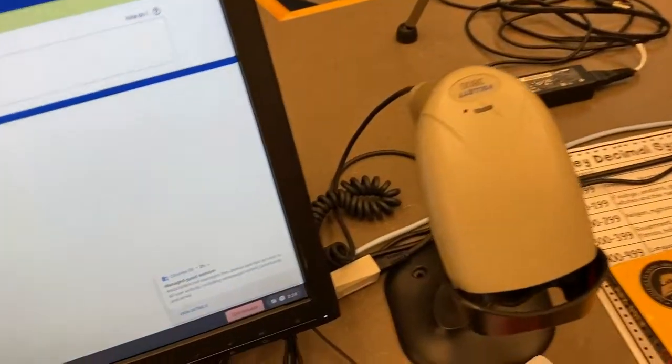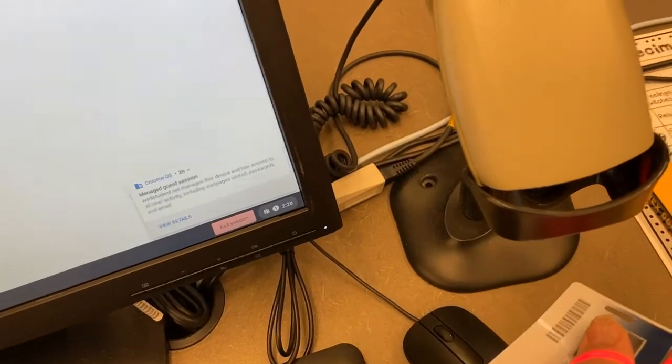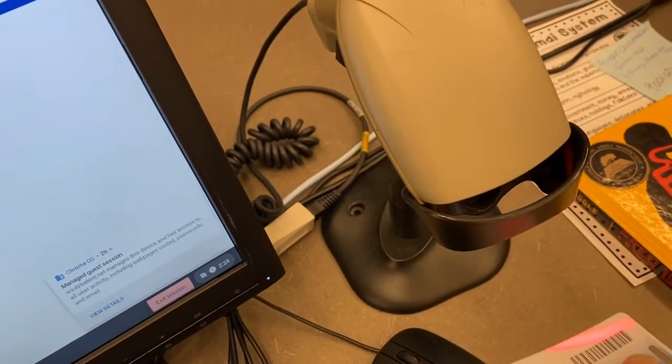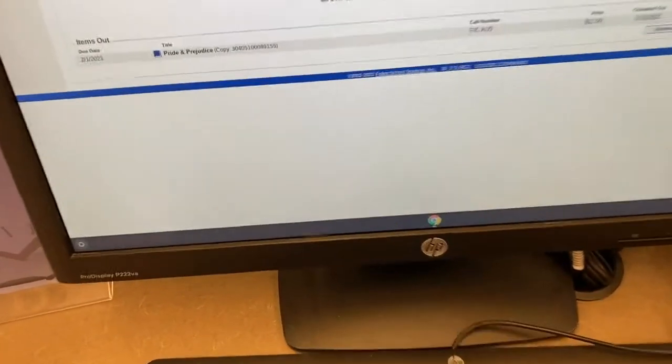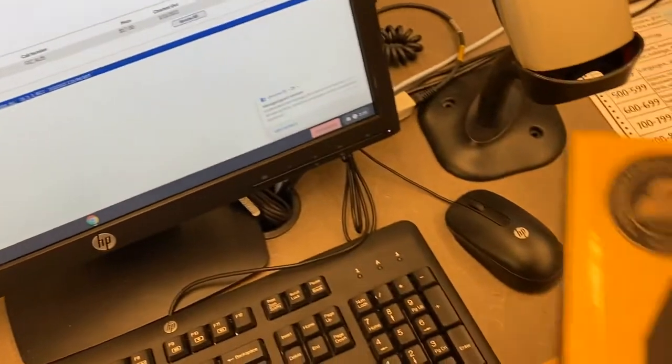Then you're gonna grab your student ID and using the little scanner you're going to line it up and scan your ID. You'll hear a happy little beep, which means it's scanned, and you'll just double-check to make sure that that's you on the screen.